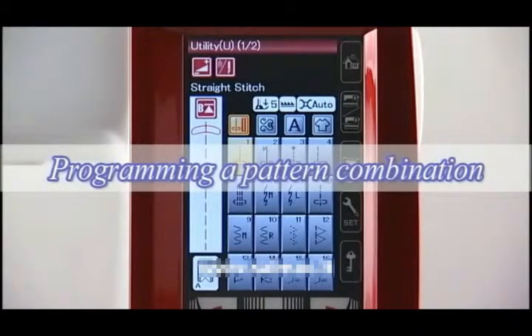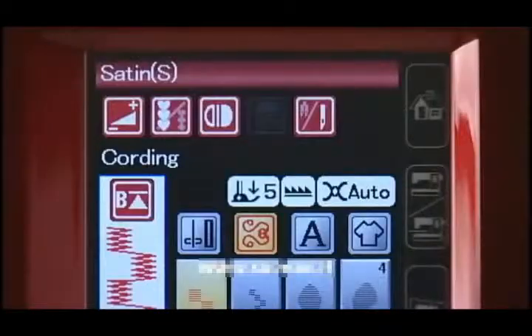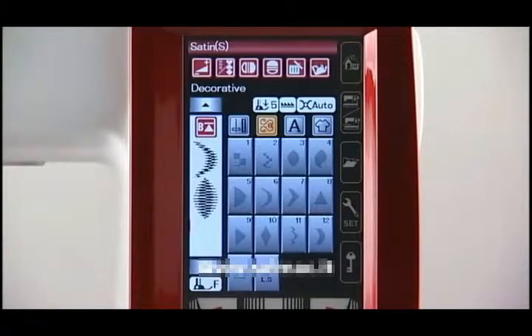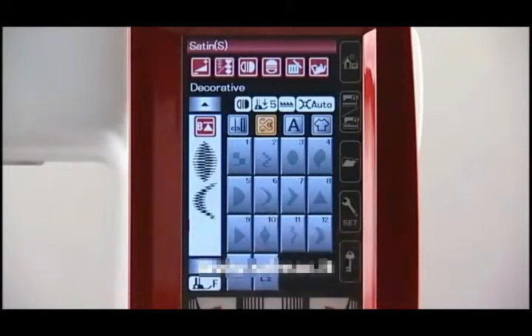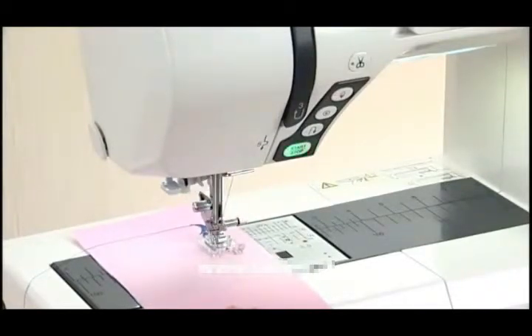Programming a pattern combination. The patterns in the decorative stitch category and monograms can be programmed to make a pattern combination. Press the category selection key and press the satin stitch key. Press the program key so you can program the pattern combination. Select pattern 6 and pattern 3. The patterns are automatically programmed. Press the mirror image key and select pattern 6 — a mirror image of the pattern is programmed. Select the auto lock stitch to program it. The machine will sew the pattern combination, lock off the stitches at the end, and then stop automatically. Press the thread cutter button and the machine will trim the threads.